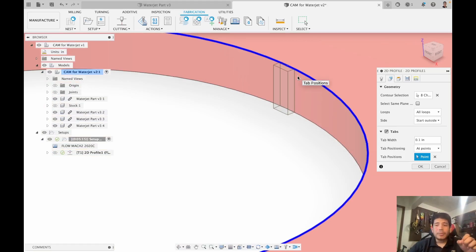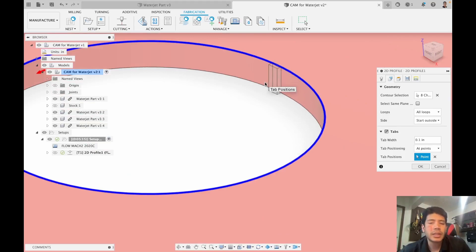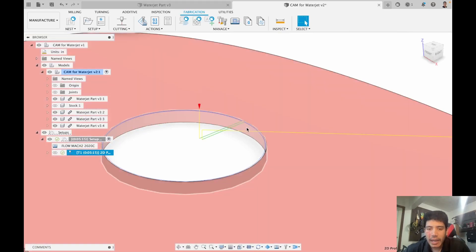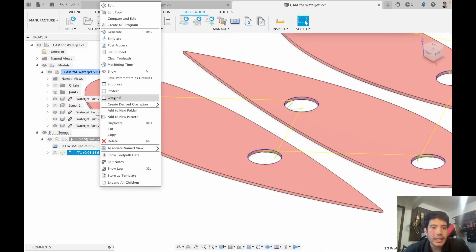You should also control tab width — there are two competing factors. You want to make sure your part doesn't flip around and hit the water jet, but you also want the part to come out easily. For steel, a very thick tab may be unnecessarily large, so you might set tab width to something like 0.01 inches for a tiny tab. Once satisfied, click OK — it will apply the tab only where defined, ignoring other locations. Let's see that in simulation.